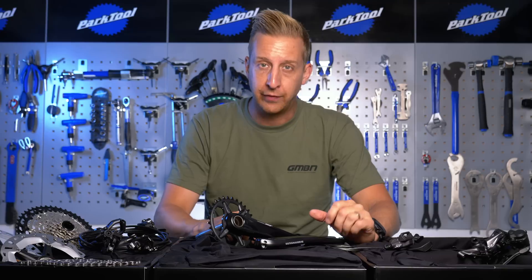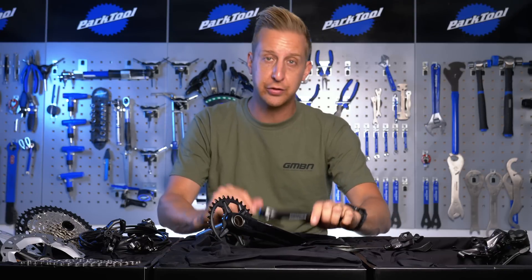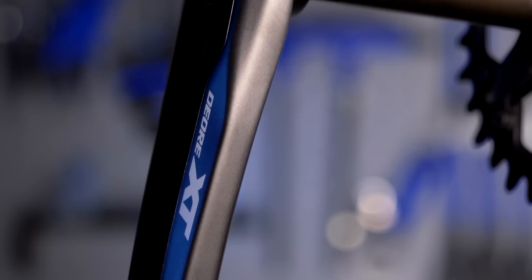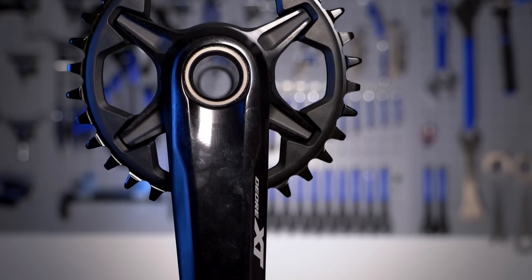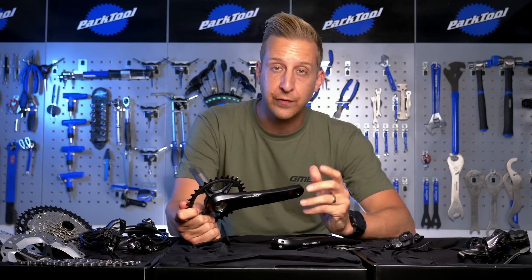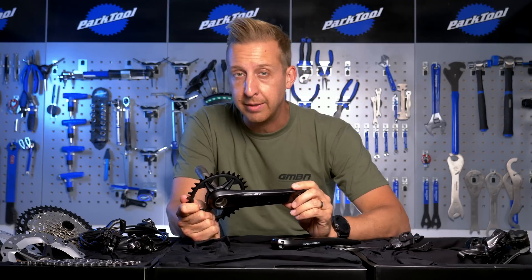Let's start with the chainset offerings available, of which there are two, and they're based around the same Holotech II constructed crank, which is the latest version of Shimano's forged and hollow design — the optimum way of making a crank as light as possible in a realistic fashion that delivers on both cost and durability. They're very stiff and very effective for power transfer. The crank arms themselves are available in 165, 170, 175, and a whopping 180 millimeter lengths.